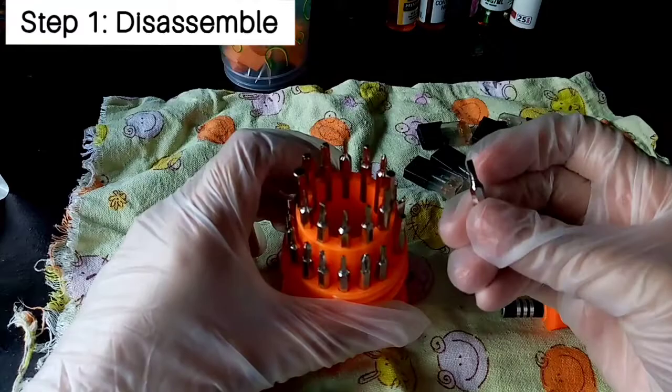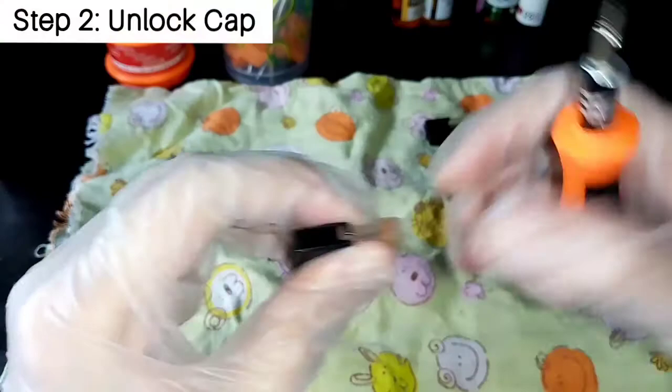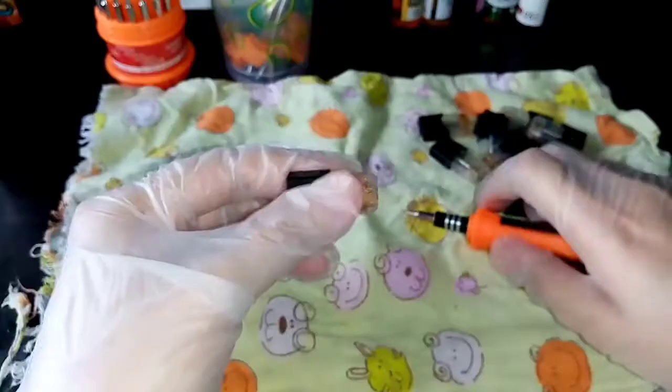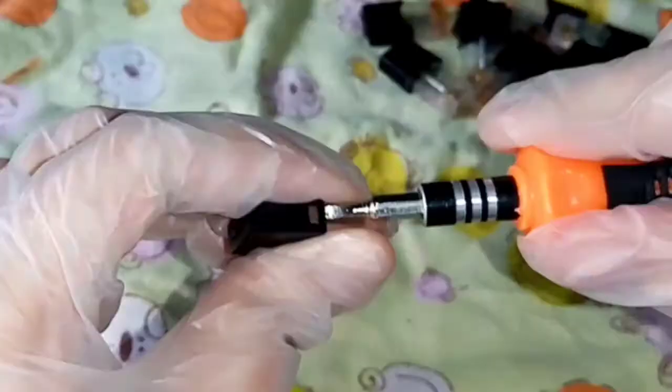Put all those in a separate container for washing later. The first part of disassembly is removing your cap. Now this can be a little tricky at first, but once you get the hang of it, it's going to be easy peasy. I'm using a flathead screwdriver to unhinge the cap from the body. What I want to do is just get under the black bridge thing and try to unlock it and unhinge it so the cap can be removed.